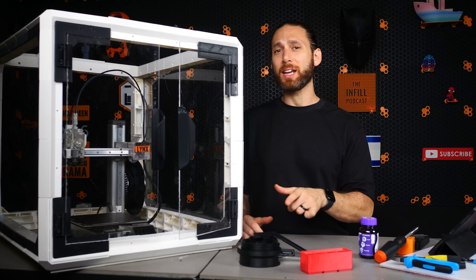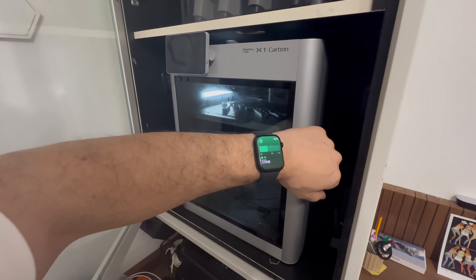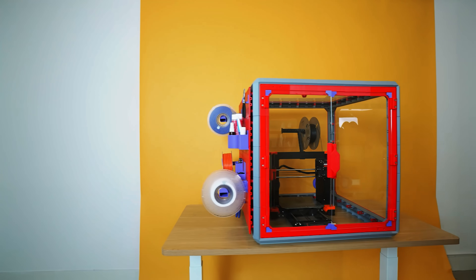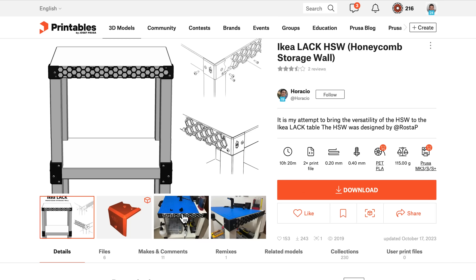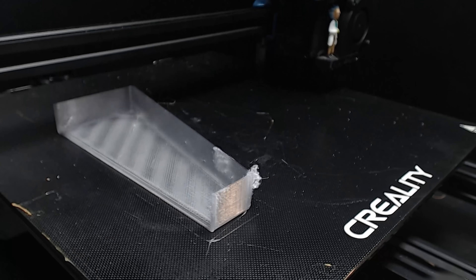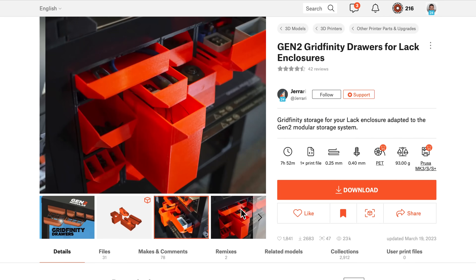Additionally, I find that enclosing my printers — even my Bambu Lab X1 Carbon at home — is really important for reducing noise, making it much more pleasant to share a room with the printer. And finally, creating an enclosure, especially a custom one, provides a backbone for organizing all your 3D printing accessories, whether it's by adding a honeycomb storage wall, outfitting the enclosure with lights to aid in the creation of time-lapses, or any other system to organize all your tools.